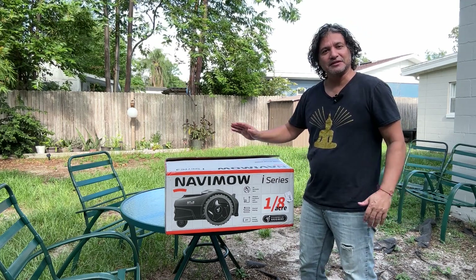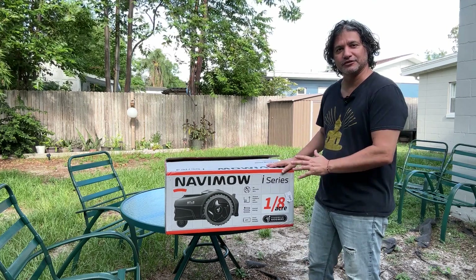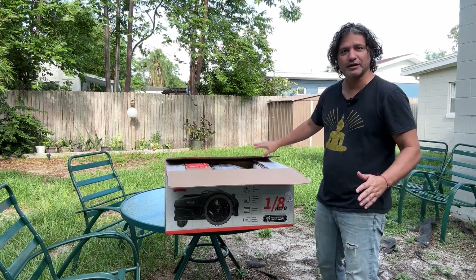Hi everybody. Today I want to show you this Segway Navimo robot that I just got. It comes in this box and I'm opening it for the first time right now.